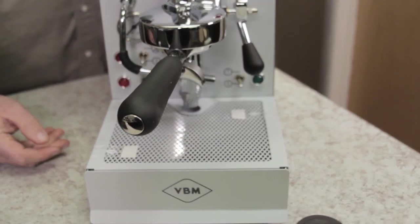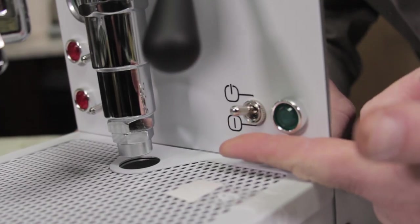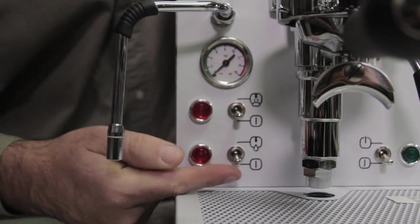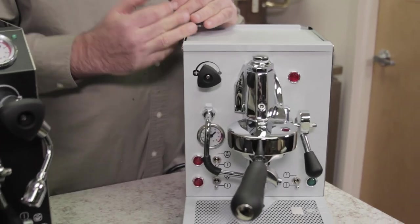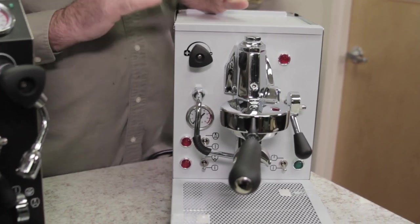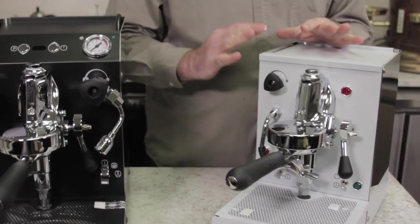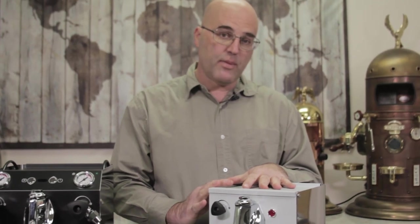We've actually seen some of these from the 80s come in for repair. But you will have switches here for the power and then as well as for steam mode. So it is a single boiler machine for espresso mode and for steam mode — two different modes. There's no heat exchanger and no double boiler in here.